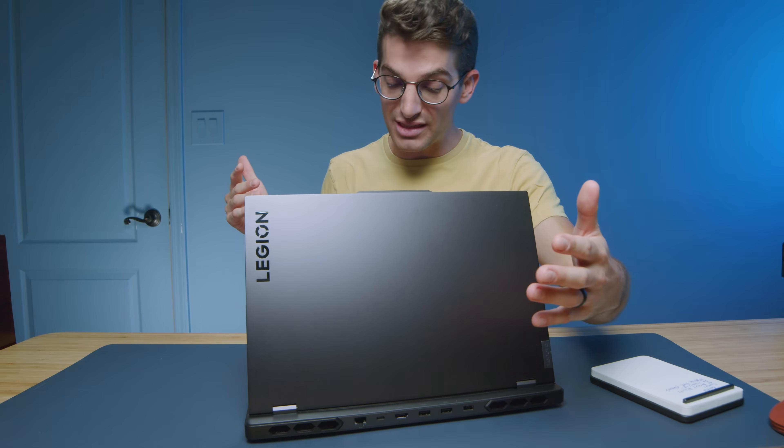The Lenovo Legion Pro 7i is here for 2023. Amazing in some ways and still lacking in others, and in this review we're going to talk about all of those aspects. We're going to dive into the build quality, then get into the benchmarks, and then help you decide if this is the right laptop for you or if you should keep looking and check out some other reviews.